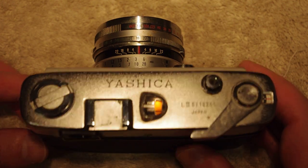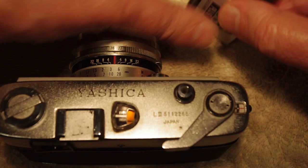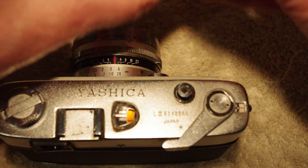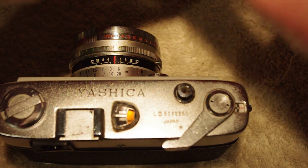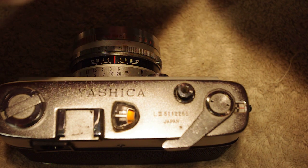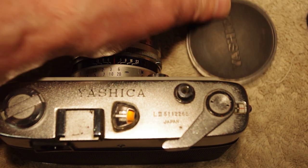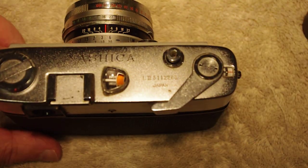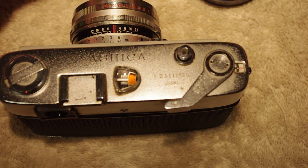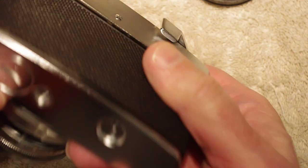Let's put some film in the camera. The camera also came with a lens cap and a nice half case. This was a deal I couldn't pass up — I think it was 40 bucks for a camera that kind of works. We'll see if it was worth it.